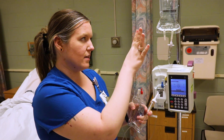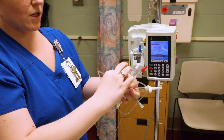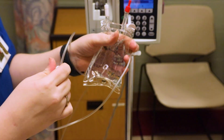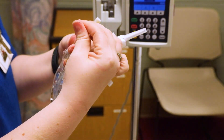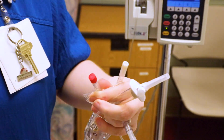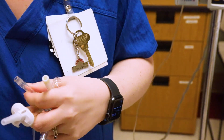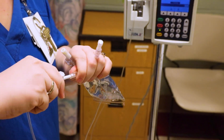Spike the antibiotic bag the same way you spiked the primary, but first make sure the roller clamp is rolled all the way closed. If you don't clamp it, you'll end up wearing your entire antibiotic. Take off the cap and remove the spike cover — remember, be careful with that sharp spike.